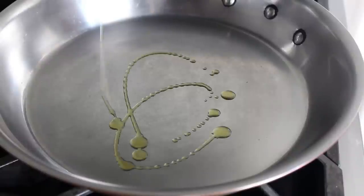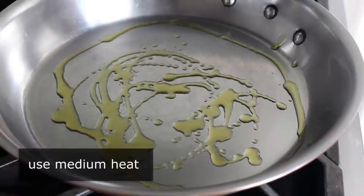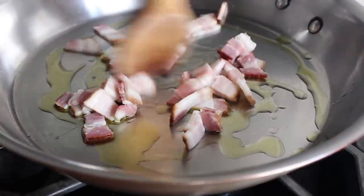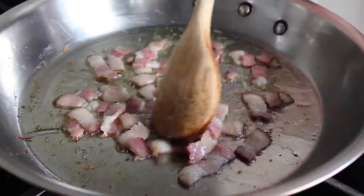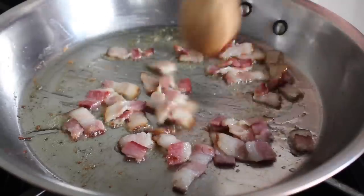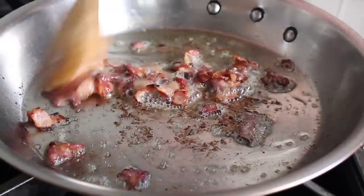We're gonna start with one of my favorite first steps of all time: cooking bacon. So we're gonna put a heavy duty skillet on medium heat with a little bit of olive oil in there, and cook a couple strips of bacon that we've sliced into pieces. We're pretty much gonna cook this bacon all the way — we don't necessarily need it crispy, but we do want most of that fat rendered out and some fairly significant caramelization to happen, which is what we have right about here.